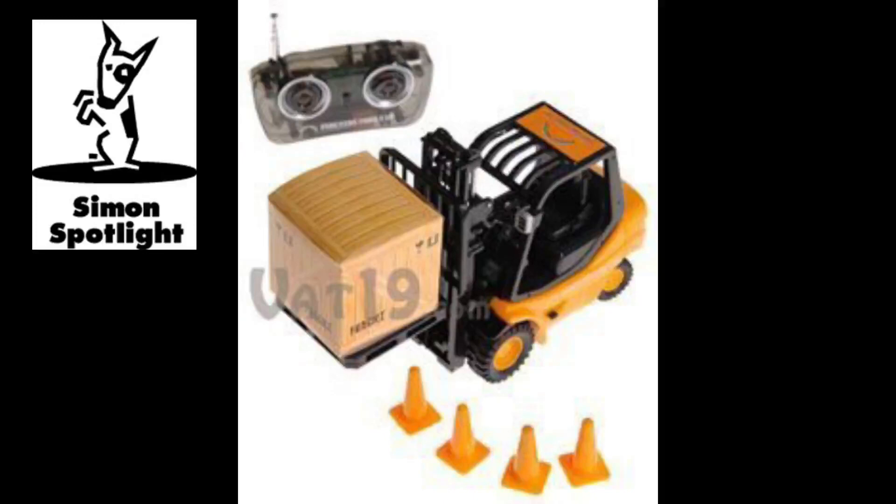In case you've been wondering, the RC Mini Forklift is approximately 8 inches long, 4 inches tall, and 2 and 3 quarters inches wide.